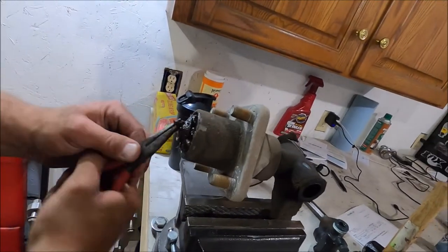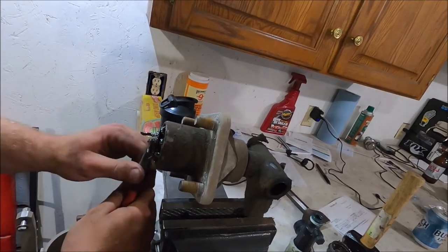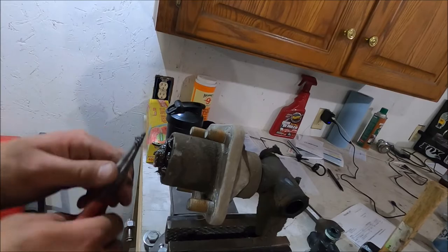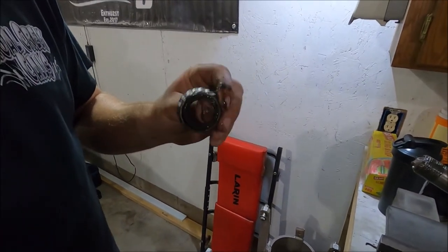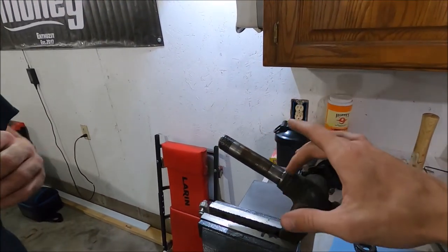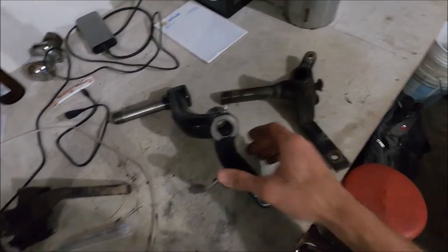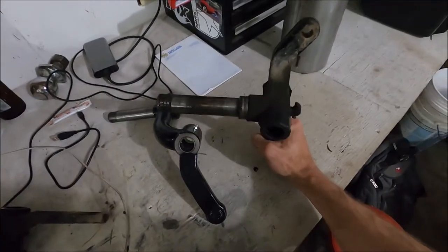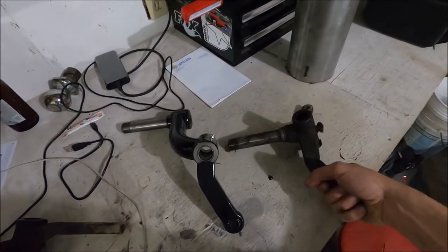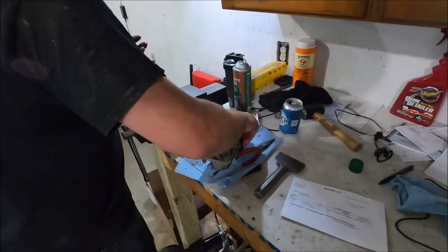We got the cap off and inside it's just a massive cotter pin with a nut and then a bearing — just like a normal wheel bearing. Once you get the nut off, it slides right out. We'll repack the bearing and re-inspect it when we put it on the new spindle. Here's the stock spindle next to the new drop spindle — you can see the difference in length, about four or five extra inches. That's where all of the front lift comes from.